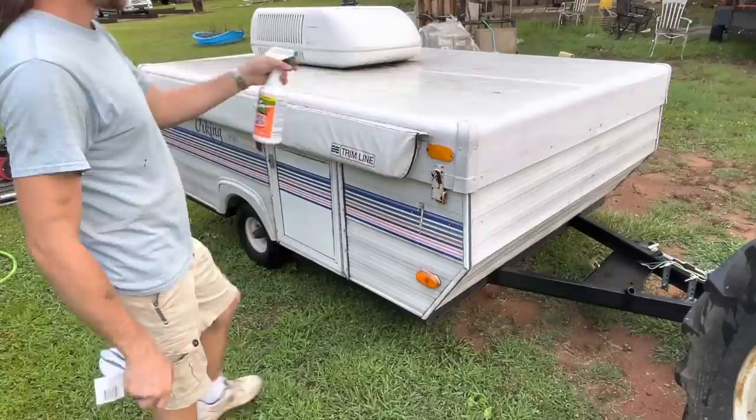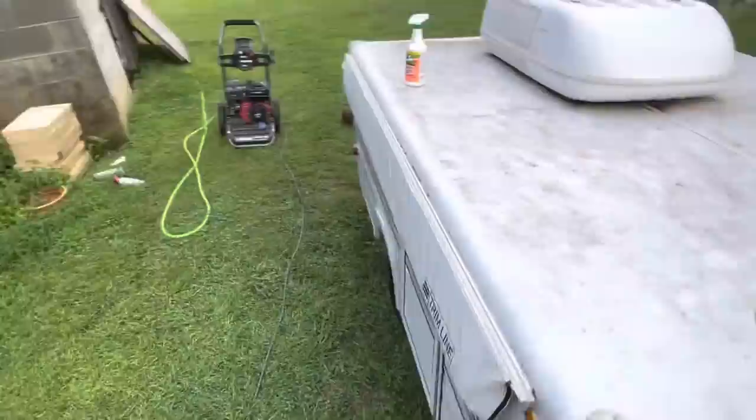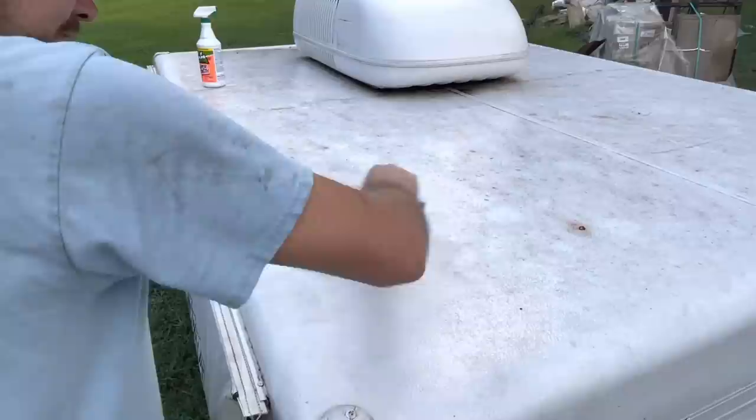There's a lot of work that's gonna have to be done on this camper. There's some roof patching we're gonna do and I'm gonna film all of that stuff as well so you can see how I address it.